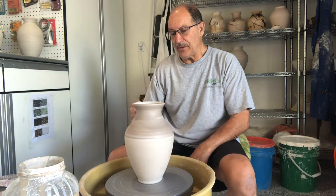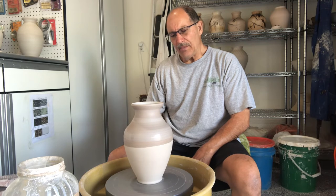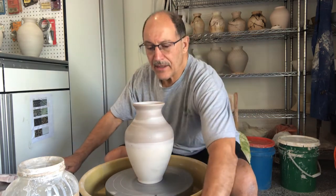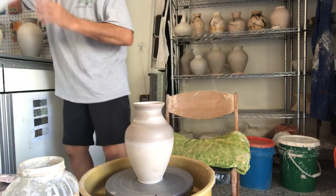After I've applied three coats — every time I apply a coat I let it dry and then apply another — I'm going to take the pot and burnish it. I'll rub it with plastic to smooth it out. I have a pot behind me that I did a little earlier and I'll show you what that's like.